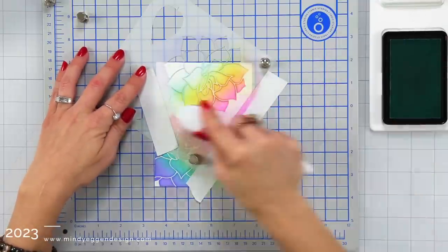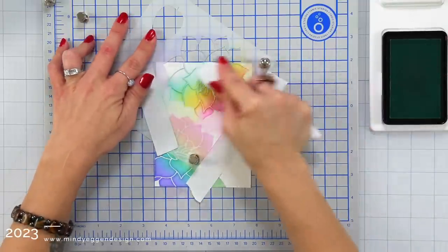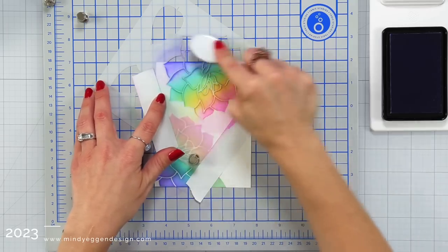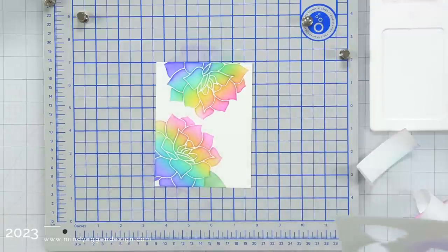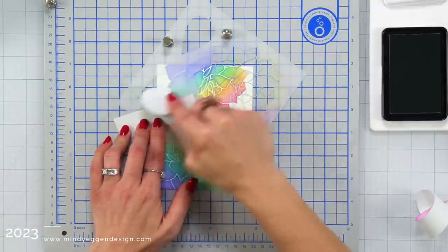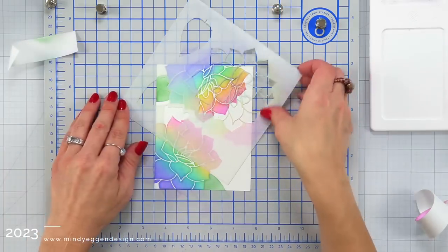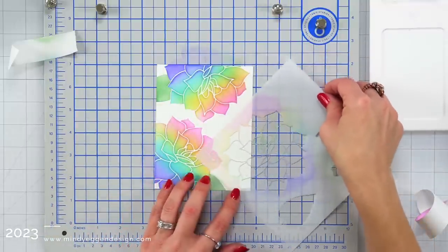Coming in with that light orchid, sweet corn, sea glass, and then finishing up with the medium lilac. As I continued to move through the rainbow of colors I am cleaning my brush off just by brushing it on a paper towel, mainly because if my sea glass is going up into the sweet corn it's also picking up some of that sweet corn ink. So I want to clean that off so that when I come back to do another one I get a true sea glass or true blue color.